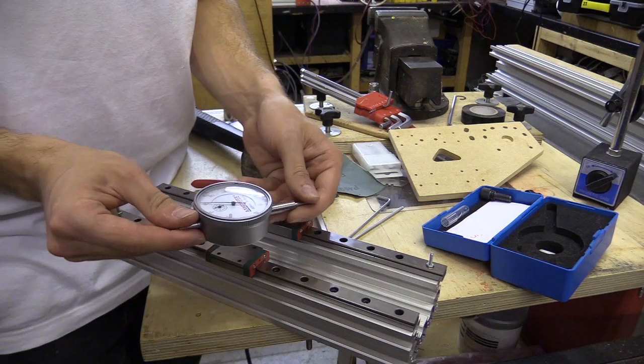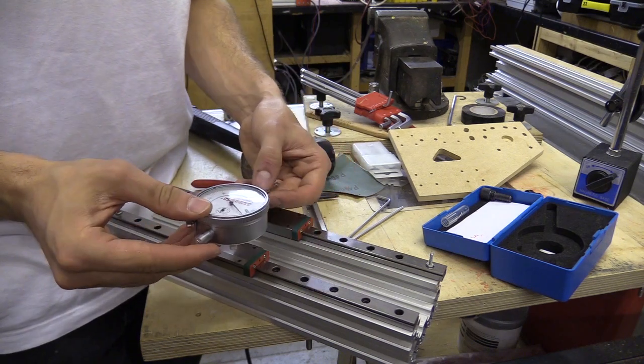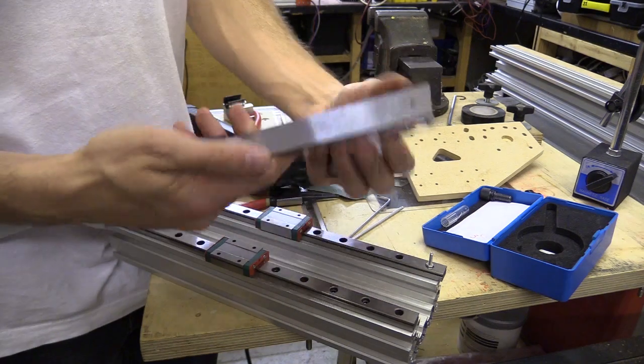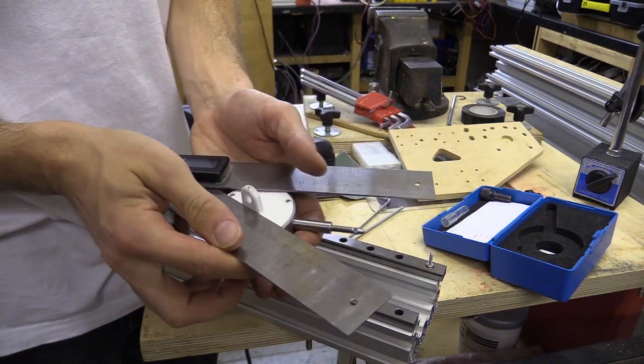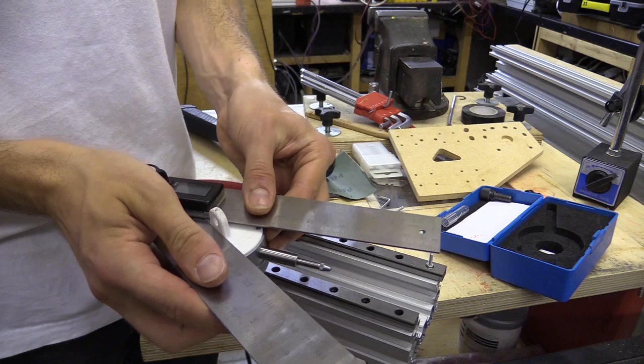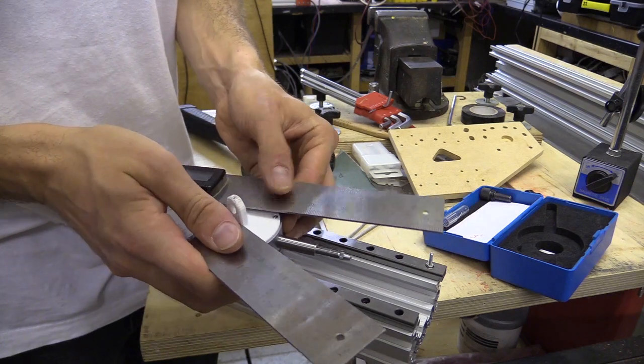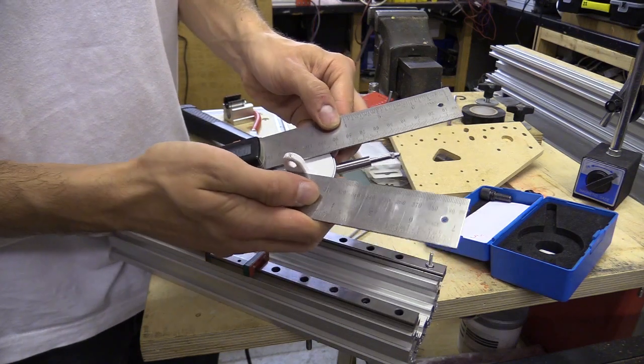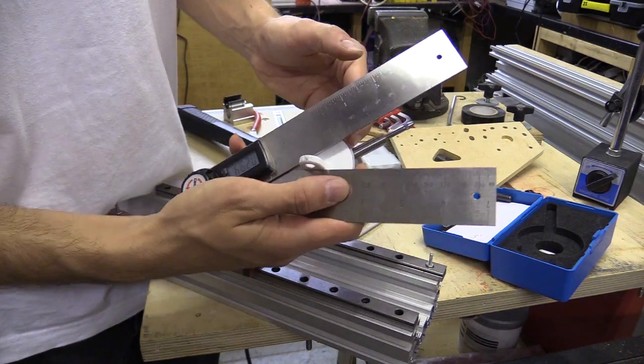To make sure that this lines up, I'm grabbing my protractor and just working out this angle. It looks like 30 degrees to me — yeah, looks like 30.